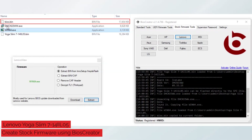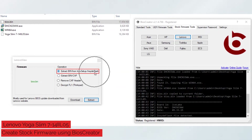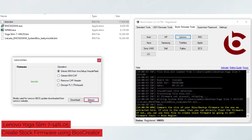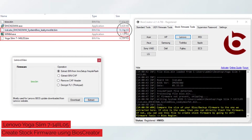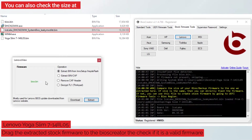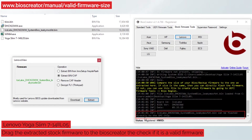A new file will be created. As you can see, the firmware size is still not the same as our backup firmware. So drag it again to the Lenovo view window, and it will automatically select the Extract Bin option, then click the Extract button. A new file will be created. Now, if the extracted firmware is the same size as our backup firmware, then you can directly flash the extracted firmware. Also, if you want to check if the extracted firmware is valid, you can drag it again to the Lenovo view window and BIOS Creator will tell you if it can now be flashed to the SPI chip.